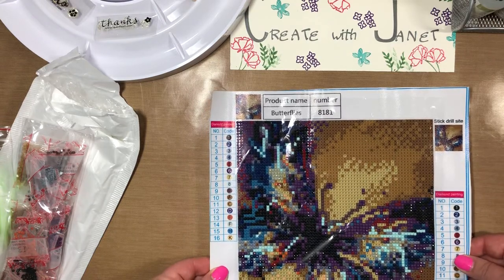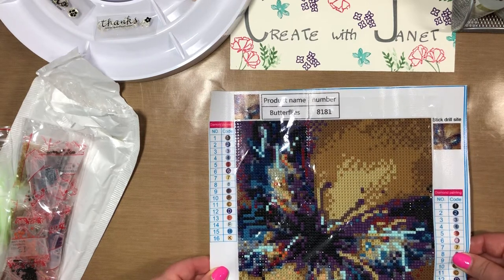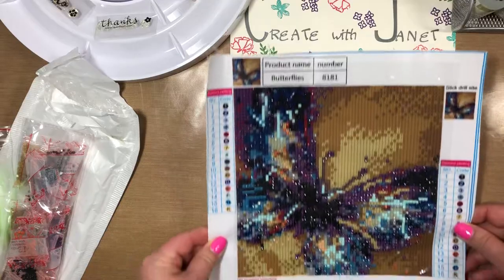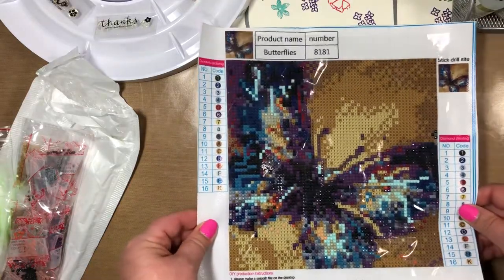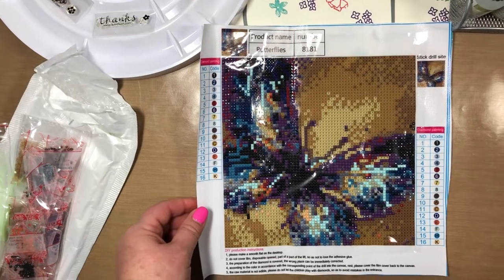This is super fun — I'm probably going to finish this today. I don't know what I'm going to do with it, but it was just fun to try. That's it, hope you enjoyed it and stay tuned for more unboxing videos. Thank you, bye!